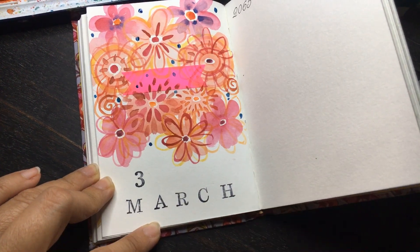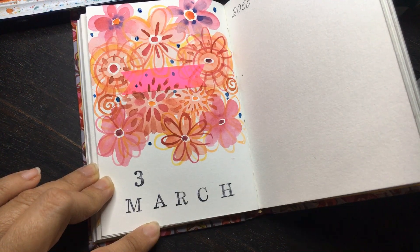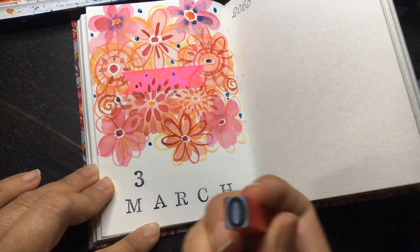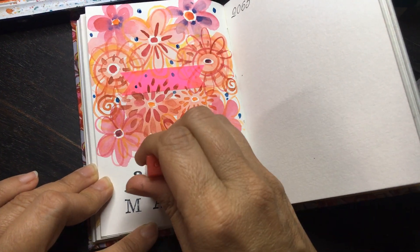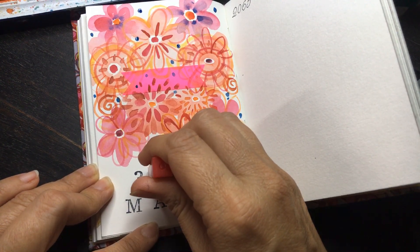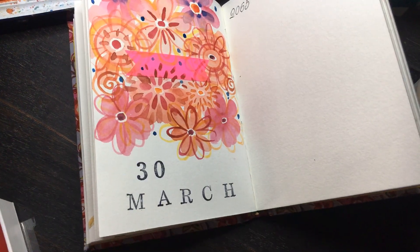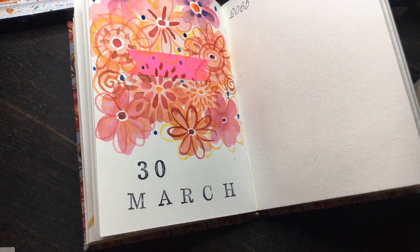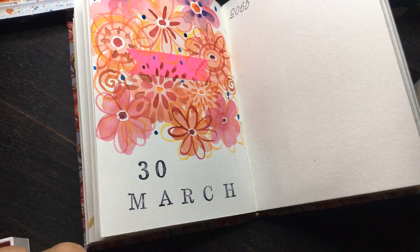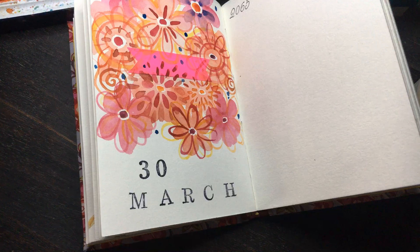It is important always to check that you are printing it the right way. It is helpful if you have a rough paper so that you can check it. I have had situations where I have gone and bungled up and printed it upside down, and it has been such a shame when you make a beautiful sheet and then just bungle it up.